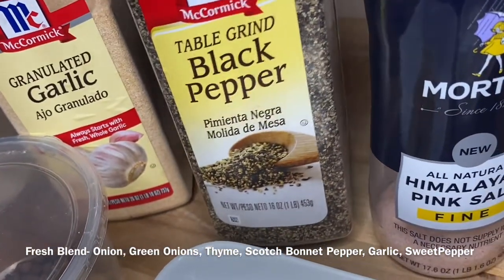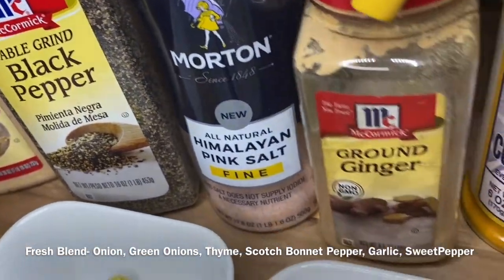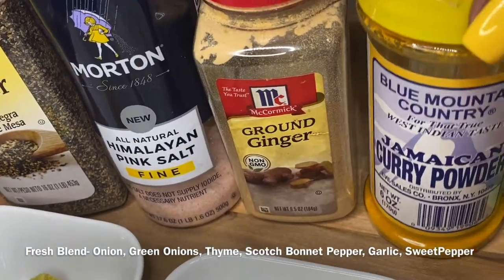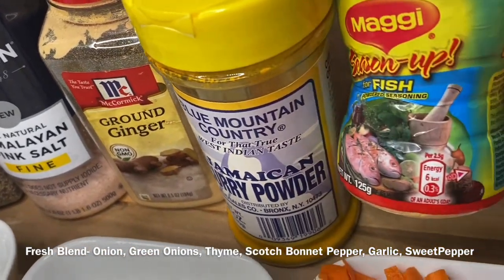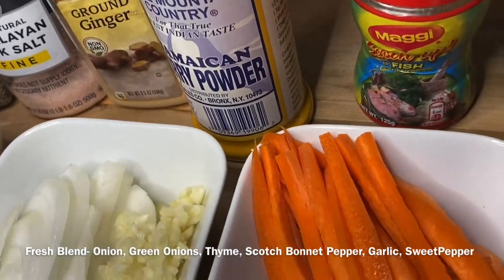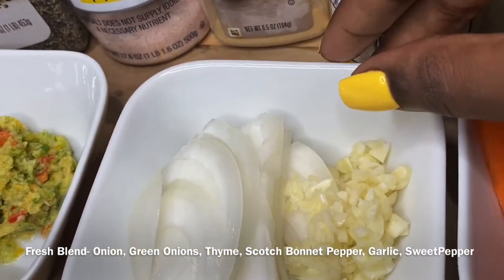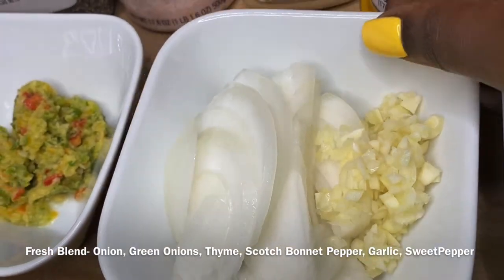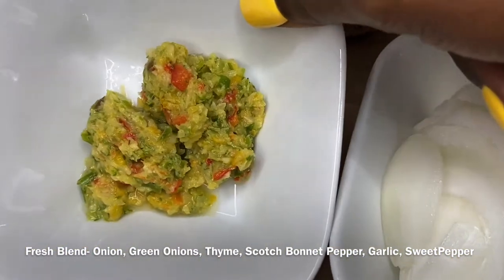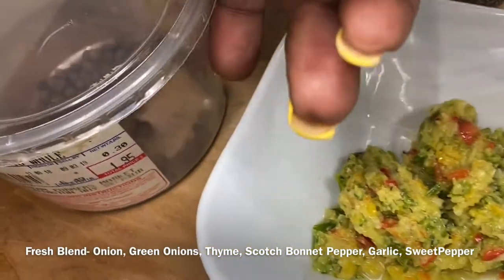The ingredients I'm going to be using today are garlic powder, black pepper, salt, ground ginger, Jamaican curry powder, Maggie fish seasoning or your favorite fish seasoning, one large carrot cut into sticks, half of a white onion, three cloves of garlic which I minced, two really large tablespoons of my fresh blend — the ingredients for that are listed below — pimento seeds, and most importantly thyme.